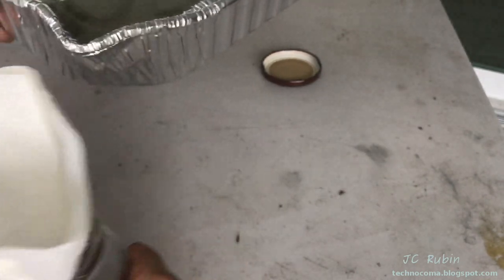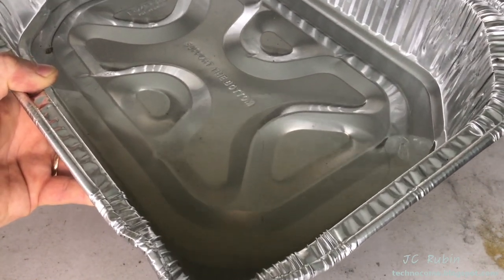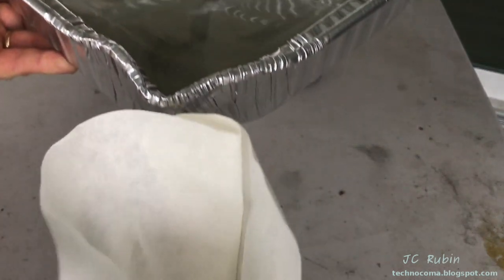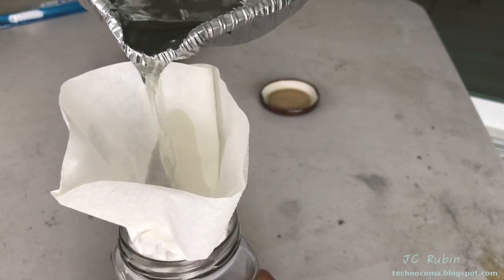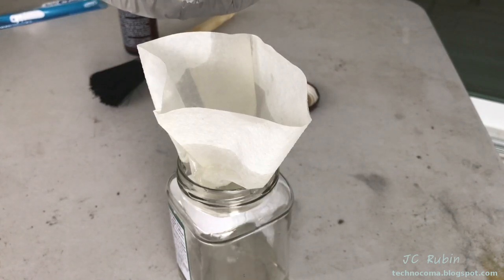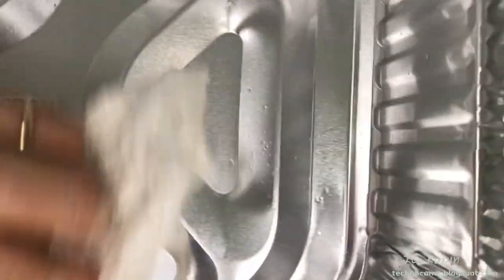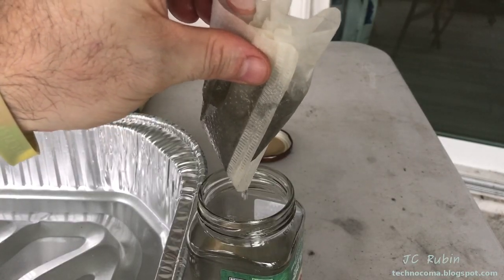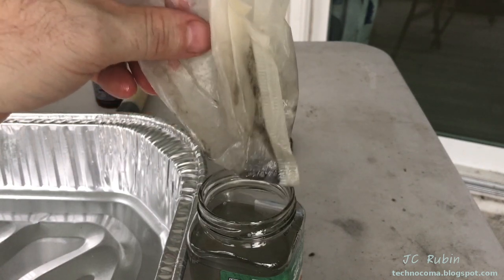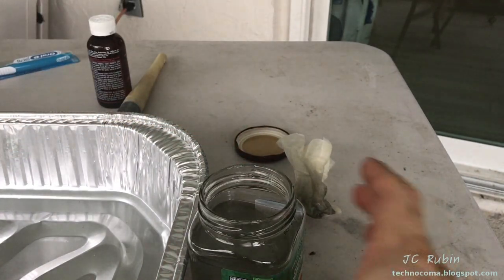I decided to filter the kerosene before continuing because it's nasty — dark and full of dirt. I don't want to use that dirty fluid to clean things. So I filter it through the coffee filter back into the pan, also cleaning out debris from the bottom of the pan with a paper towel. We're not going for sparkling clean, but we're not trying to put dust and hair right back into what we just cleaned.